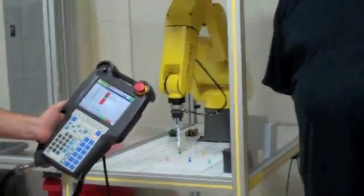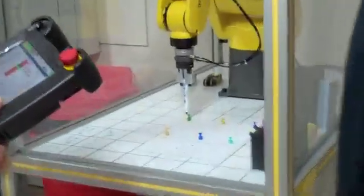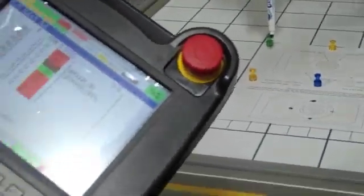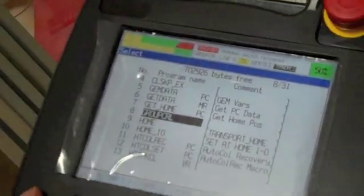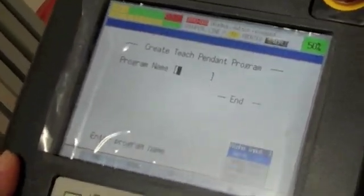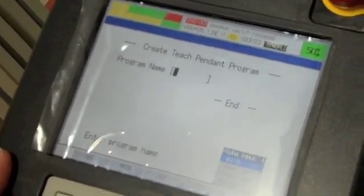So what we do is we want to create a program first. What Dan does is he goes down and pushes the select button and he goes to the F2 key and he creates a program name. What this in essence does is create the program for us and names it and puts it in our program menu.